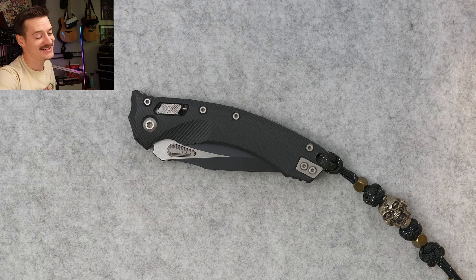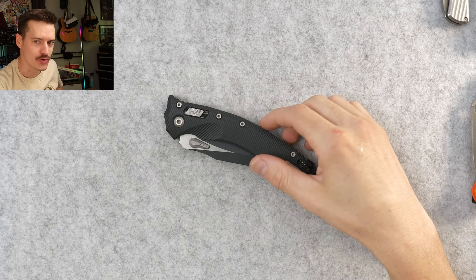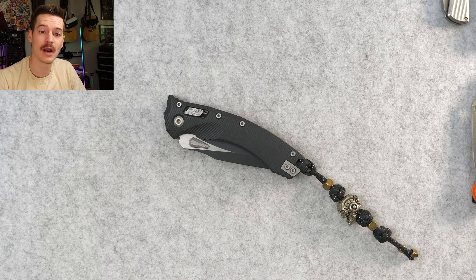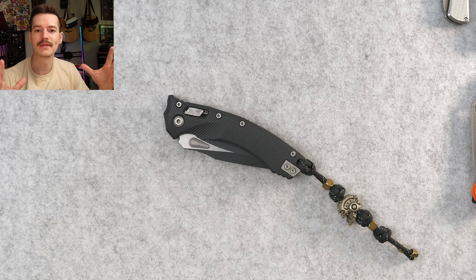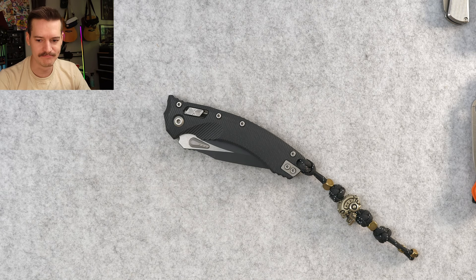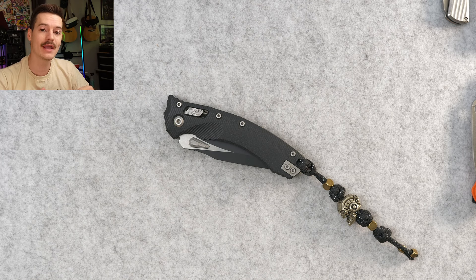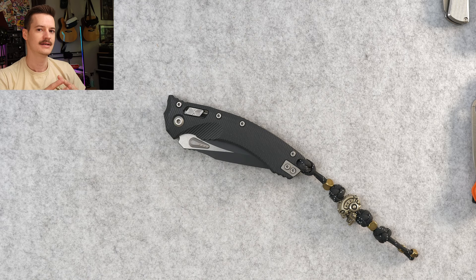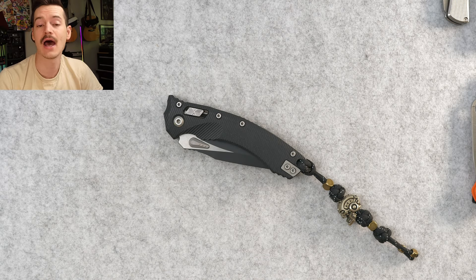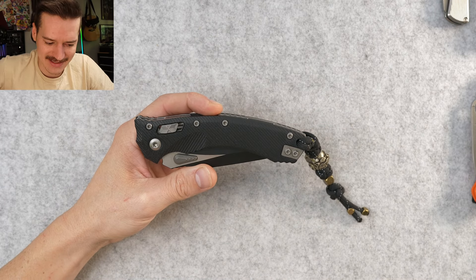That's right, a Microtech. The last Microtech I reviewed on this channel was the MSI — I bought it with my own money, paid full price, wasn't in love with it. Way too big for me, terrible lock stick, lapsadaisical garbage detent. It just was not a great knife. I liked the way it looked, liked the idea of it, but wasn't in love with the execution. Apparently they've gotten better, because this right here is the Amphibian.